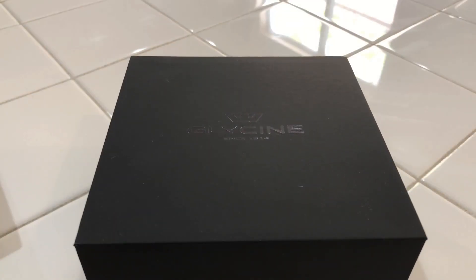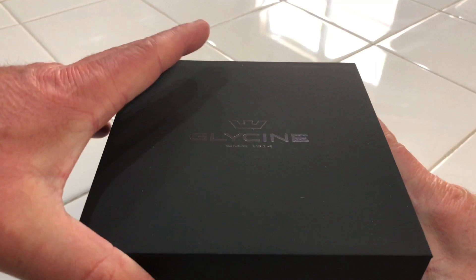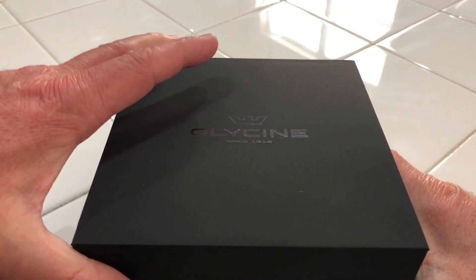I came across this Glycine actually when I was on Nomen Watch, I think that's how it's pronounced, and wound up searching the internet a little bit and came across the same watch being offered at Ashford. There was some sort of discount, I don't remember exactly what it was, but I got the discount, and so I picked up this watch for, I think somewhere in the neighborhood of $340.